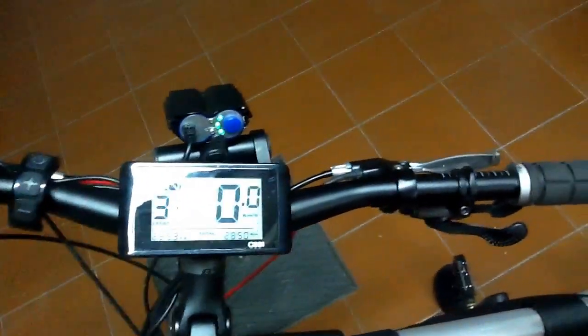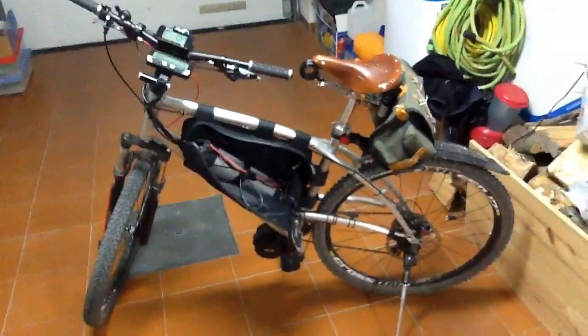It's a bit of a long rambling video, but you can always fast-forward. I hope it was useful. This is my bike — thanks for watching.